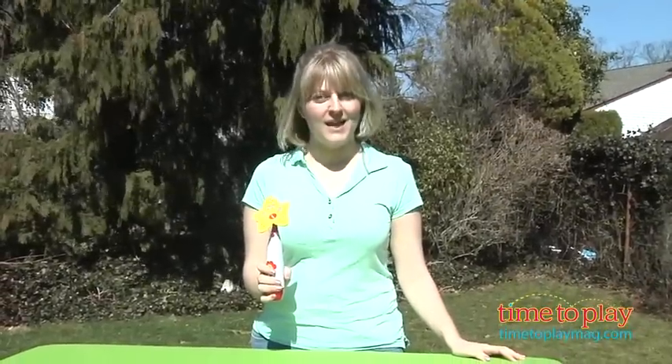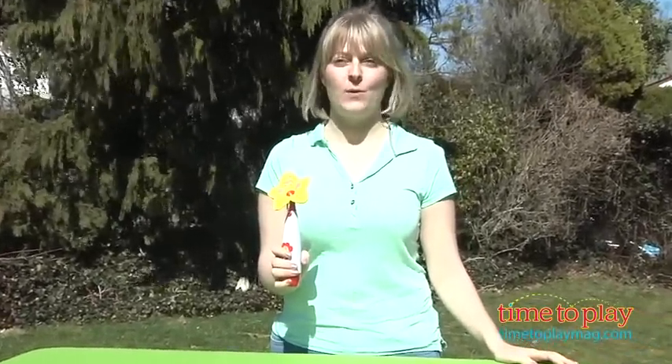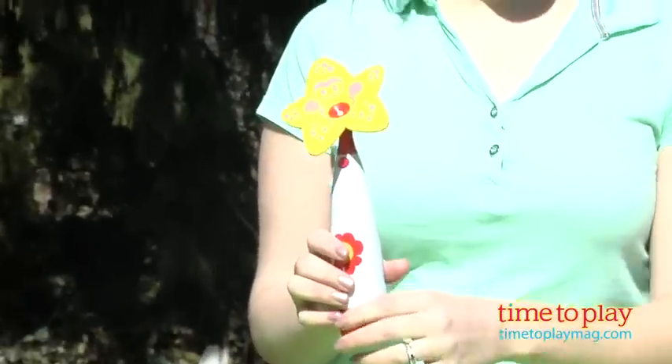Hi, I'm Laurie from time2playmag.com, and I'm here with the Wet n Wild Silly Sprinkler from Primetime Toys. This lets kids have some water fun without the need for a hose.